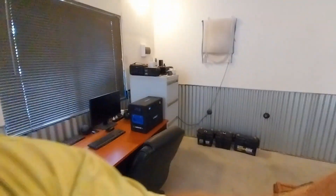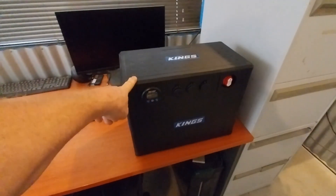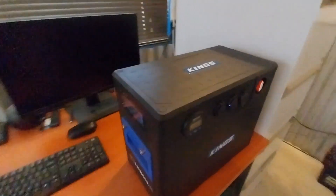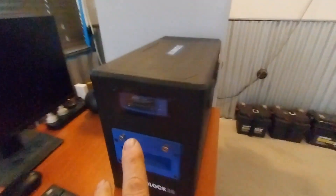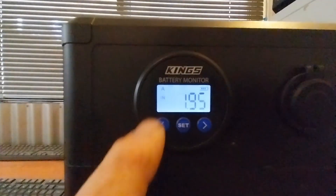Coming into the cabin armed with my morning coffee, I'm wanting to charge up the Kings Bat Block. I've made a few little changes in here — the Kings Bat Block is charging off that 200 watt fold-out panel we just looked at. That line comes inside through the wall via an Anderson plug going straight into the Bat Block, and the DC-to-DC charger is taking care of all of that. We're getting two amps in — I want more than that.